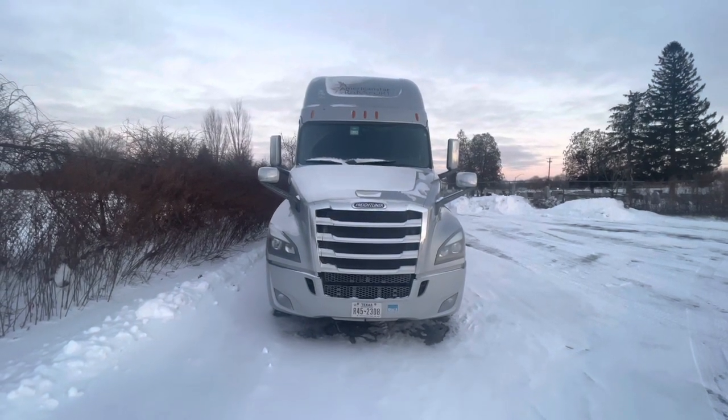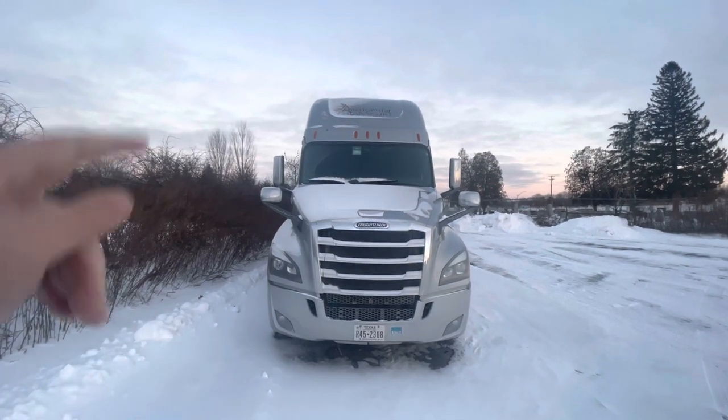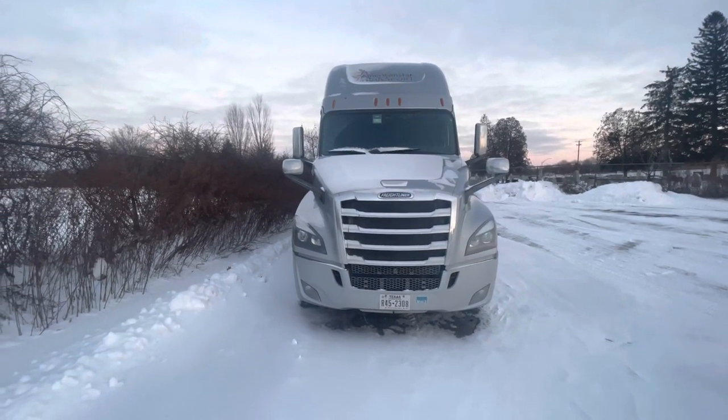This is the pre-trip for the Class A for the automatic. As I approach my truck and trailer, it stands at 13.6. Up top, my clearance lights, my headlights, my fog lights, and my turn signals are all clean, clear, and unbroken.